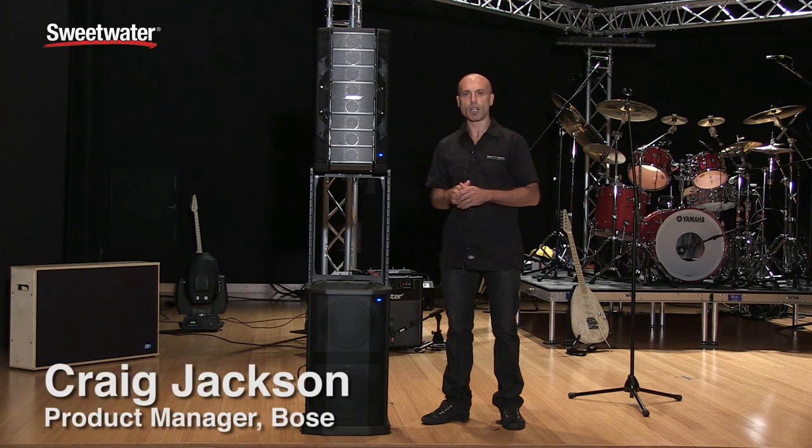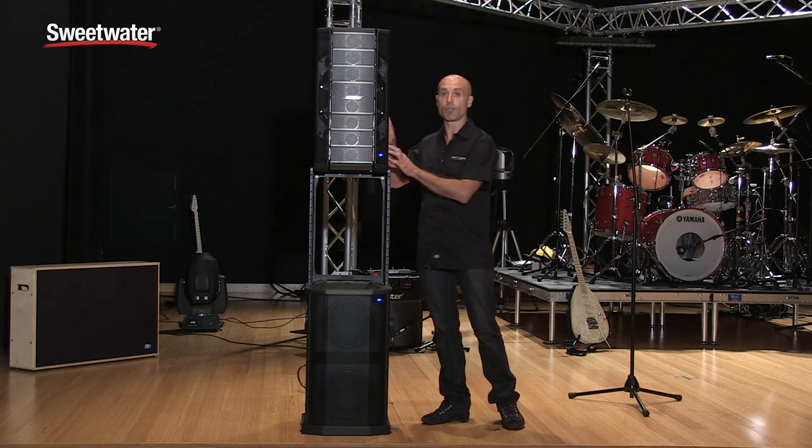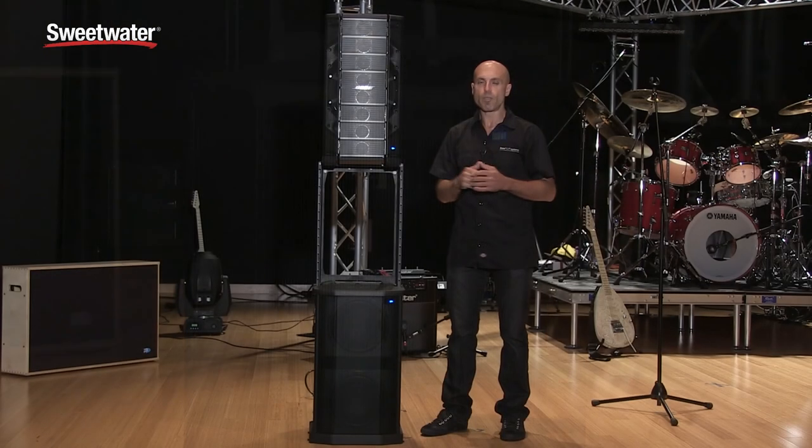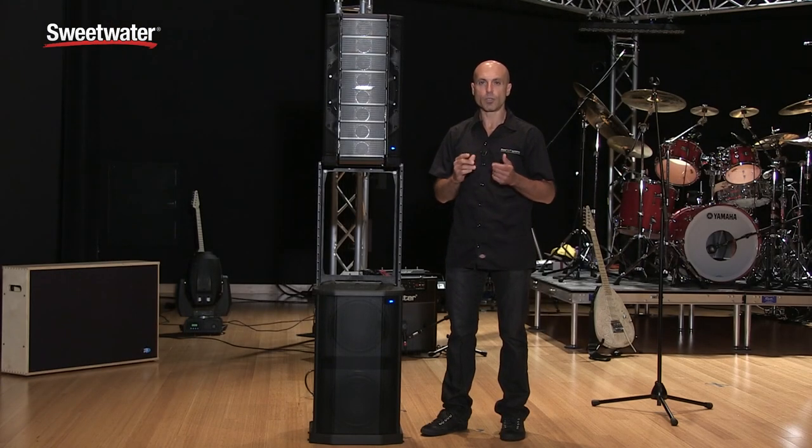Hi, this is Craig from Bose and I'm here to talk about the F1 Flexible Array loudspeaker system. The F1 is made out of two main components: the F1 Model A12 full-range loudspeaker as well as the F1 subwoofer. Let me tell you about what makes these products truly unique.